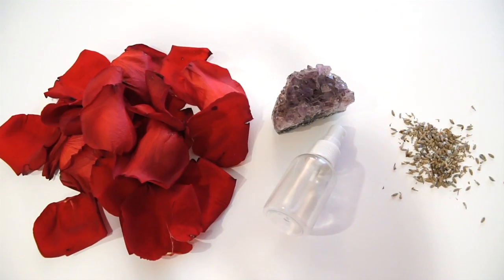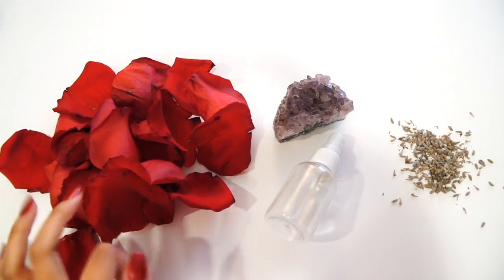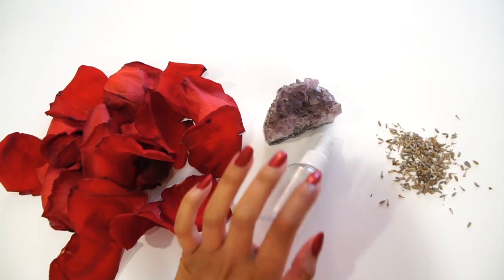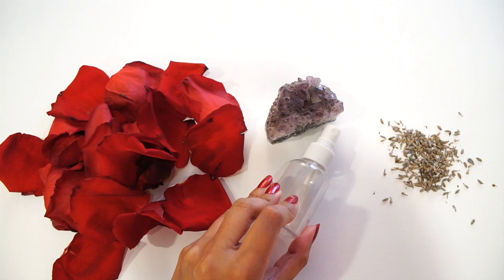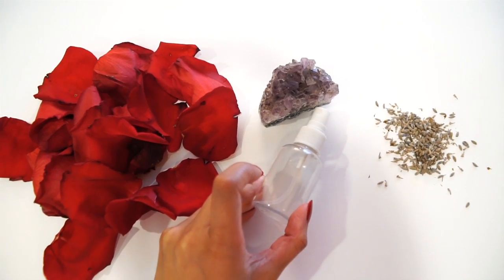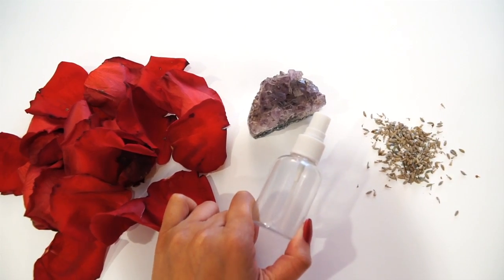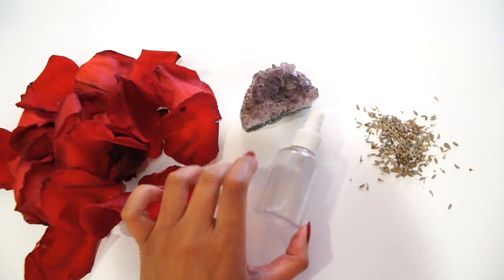Here are the items that you're going to need. You're going to need a handful of rose petals — these are fresh rose petals that I just picked from my garden. Then I have a little tiny empty spray bottle. You can empty out an older spray bottle if you want to. I ordered myself a bunch of these miniature ones just so I can throw them in my purse or keep them on me.